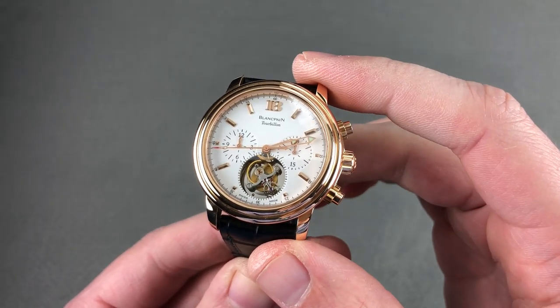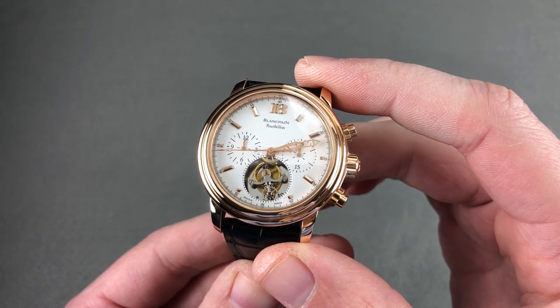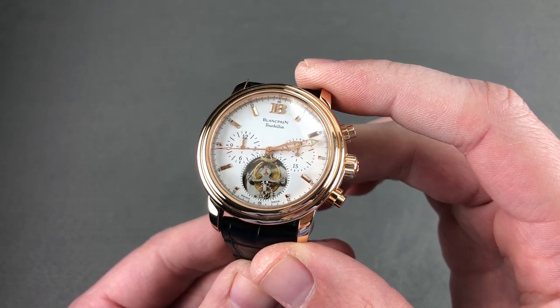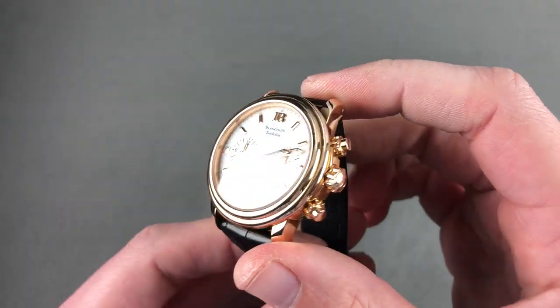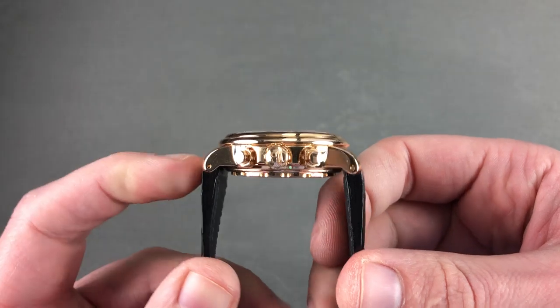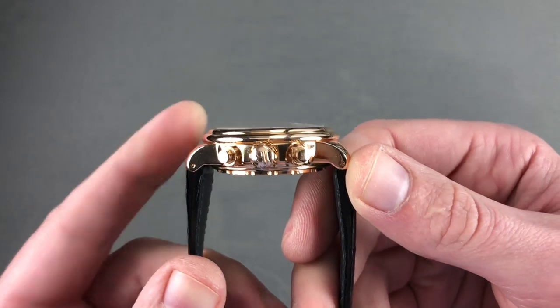The Blancpain Le Mans Tourbillon Chronograph — a timepiece that combines a flying tourbillon with a vertical clutch column wheel chronograph, a loomed dial, automatic winding, and the ability to go swimming. 38 millimeters in rose gold, the watch is 13.9 millimeters thick with a remarkably compact 43.5 millimeter lug-to-lug span.